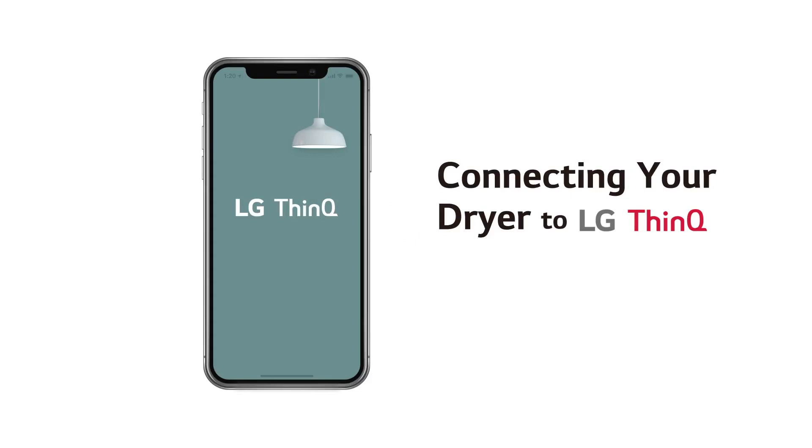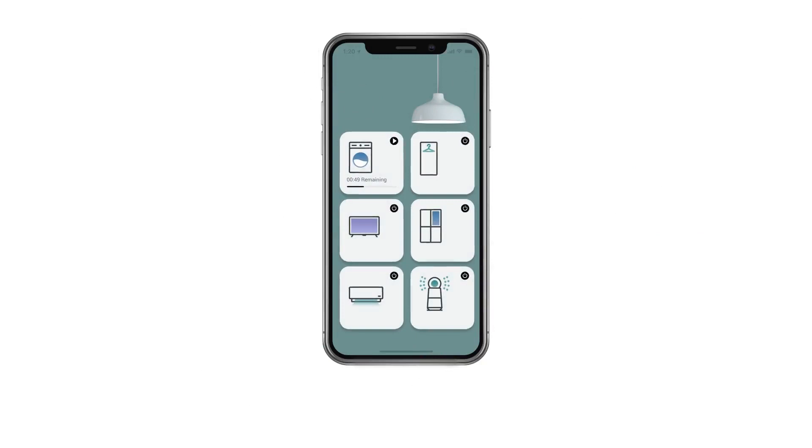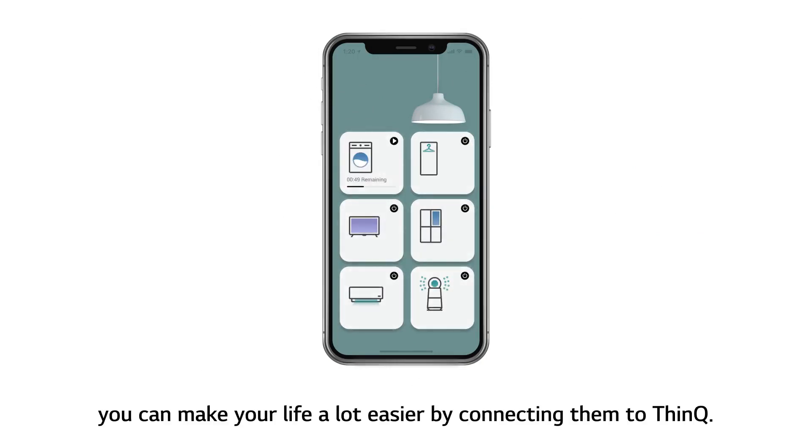Connecting your dryer to LG ThinQ. If you are using LG products, you can make your life a lot easier by connecting them to ThinQ.